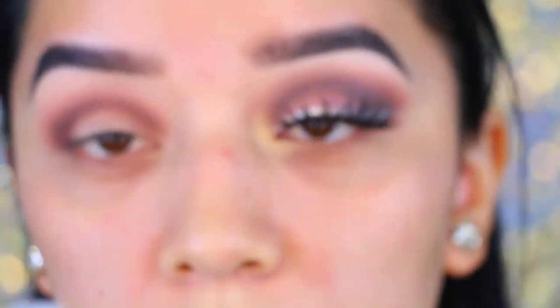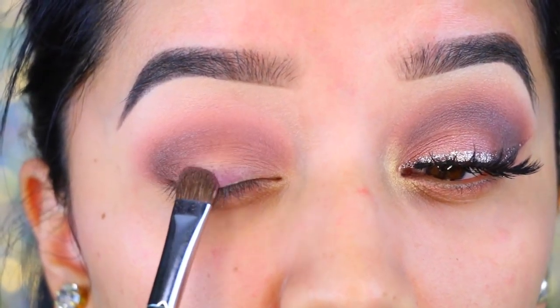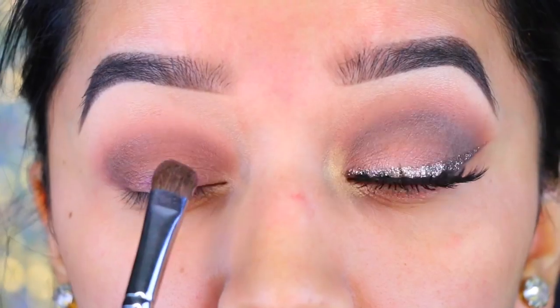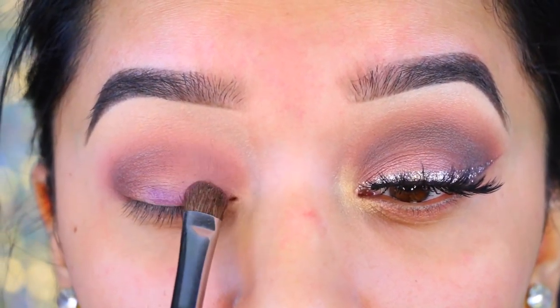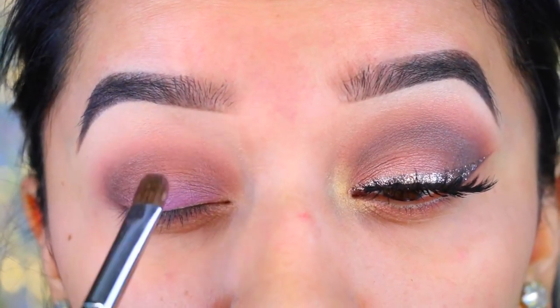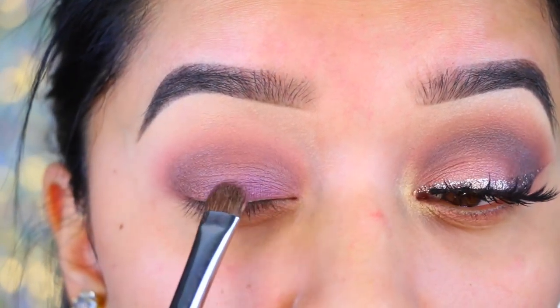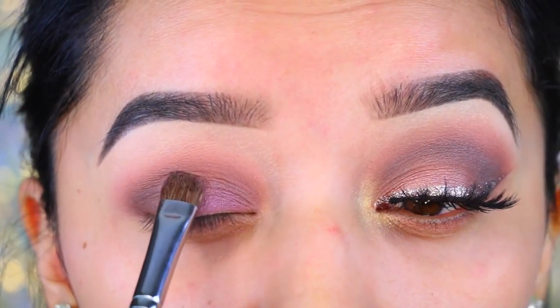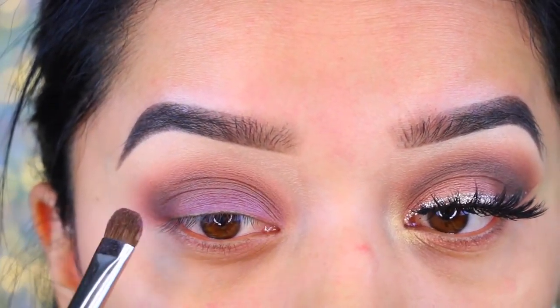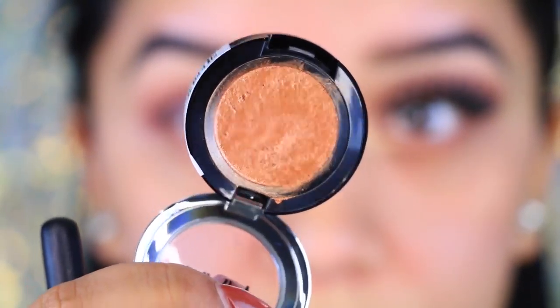I'm taking a mix of these two purple colors and applying a little bit of my Wet n Wild Setting Spray, just wetting my brush and then applying it onto the lid. I'm going to start packing it on until I get the desired look. It doesn't really matter how much you put because I'm going to be covering it up with a different color in a second, but I'm just packing that on onto the lid until I get everything nice and blended.